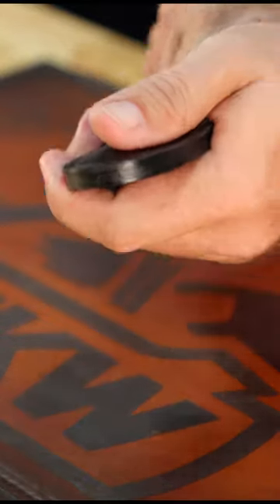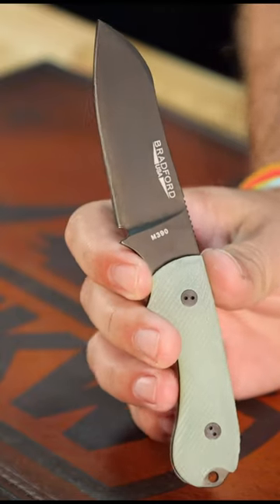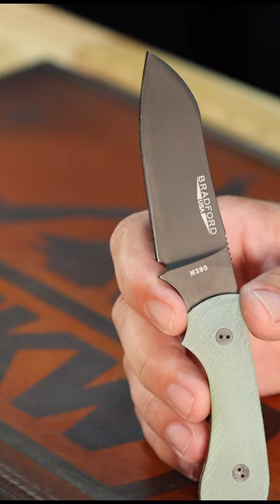What is happening everybody? We are back at the Daily Grind and today we're talking Bradford. These things are absolutely gorgeous. Everyone knows how much I love these. This one in particular is really nice.